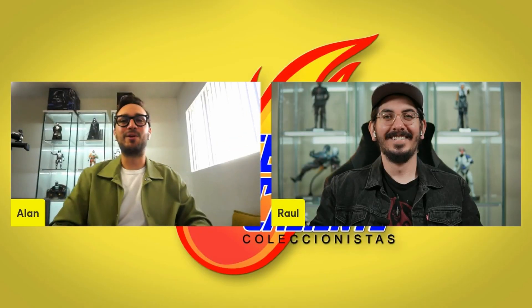Hey everyone, this is Juguetes en Caliente with Raul and Alan, and today we got DX16, Darth Maul from Hot Toys. Let's go.